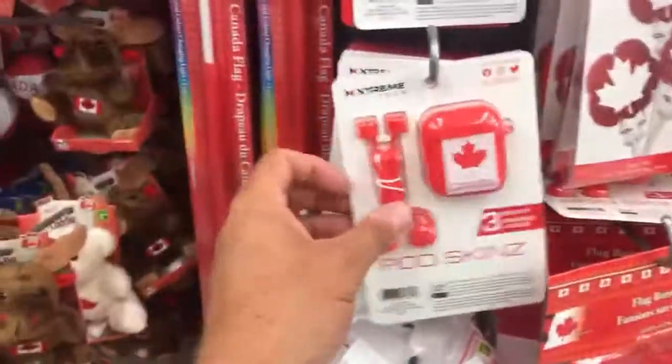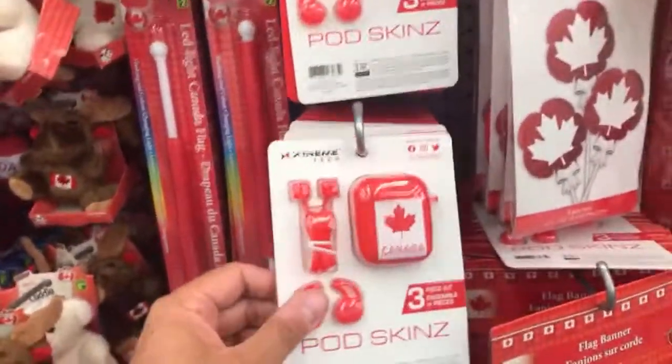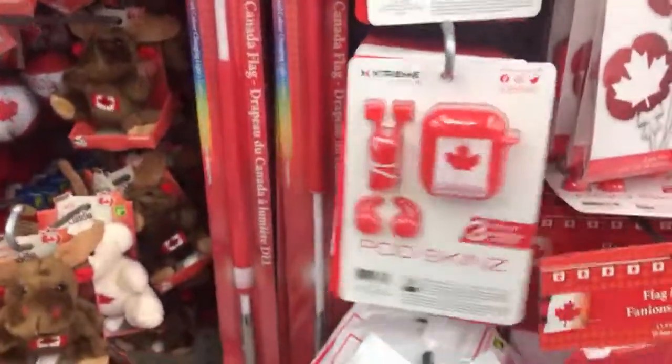And then just cups and all that type of stuff — I don't really do cups. Look at these: a little pod set by Extreme Pods with the Canada logo on them. These are like skins. Some cool stuff there.